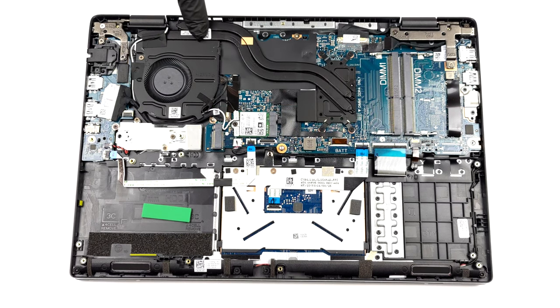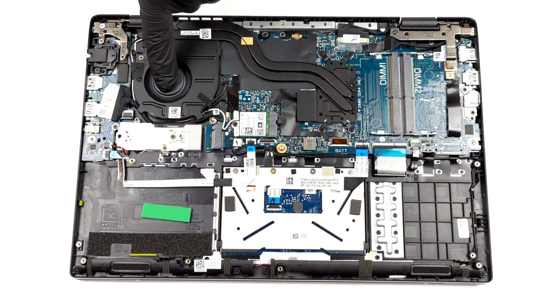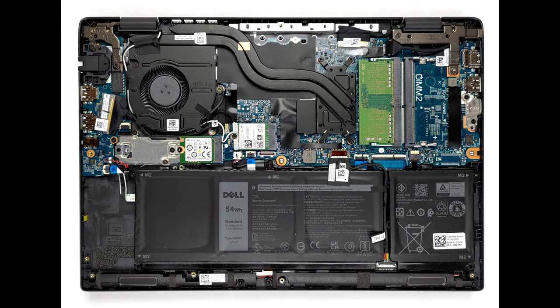Looking at the cooling, we are surprised to see two heat pipes. Other than that, it is pretty standard, with its heatsink and fan of average size.